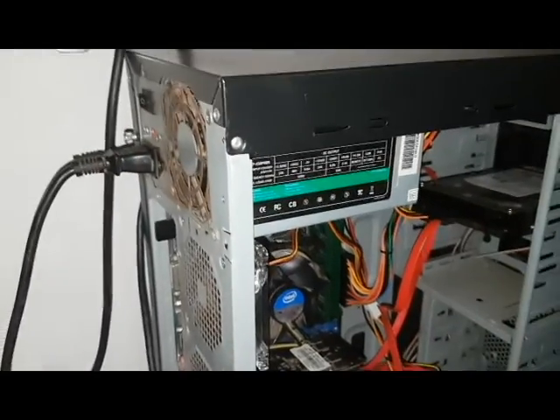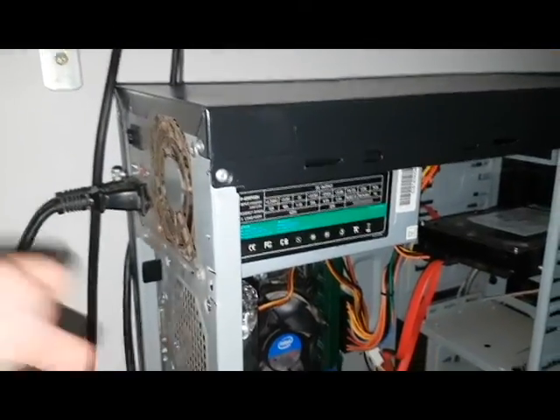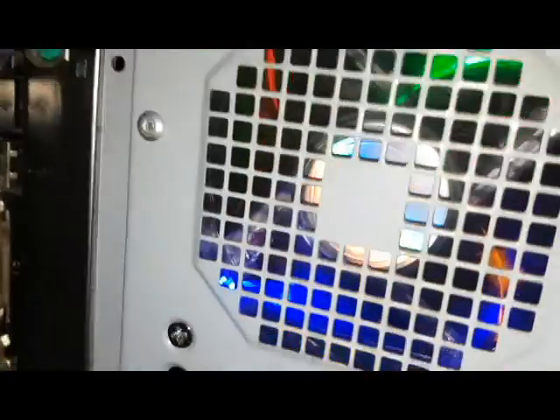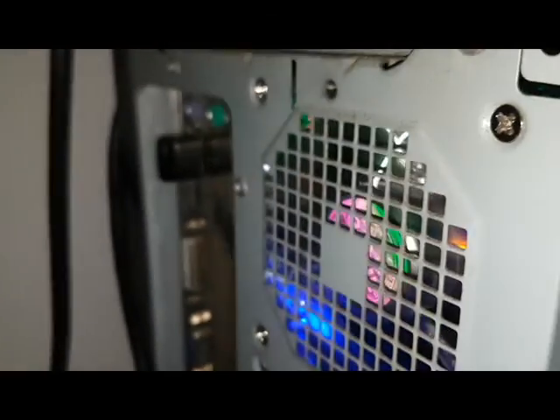Alright, so we're down below here where my computer lives underneath my desk, and we're going to boot it up and see what it looks like. Let me hit the power button. You can see right away the colour springs to life — that thing is really shining, it looks really really good. Wow, that looks so cool. I'll take a video in the dark so you guys can see what it looks like. There's the fan looking absolutely awesome.